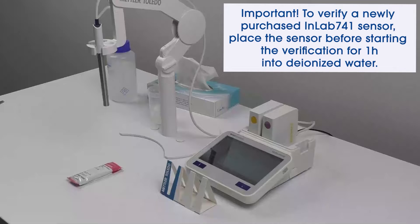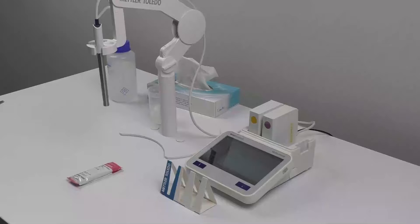Moving on to the verification of the InLab 741 ISM conductivity sensor. This sensor comes with a certified cell constant and doesn't require calibration. However, it does need verification before the first use.